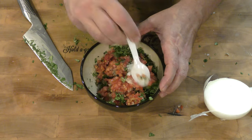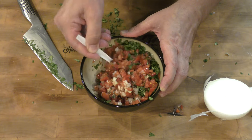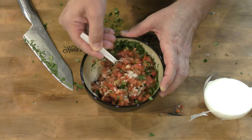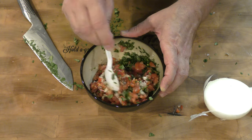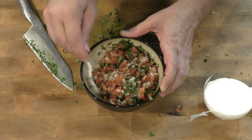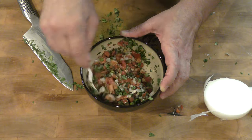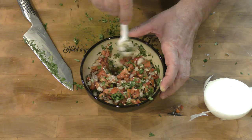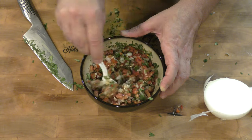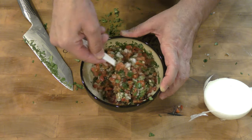Now what we want to do is take this and mix it all up. There's a lot of liquid in the tomatoes, and we also have salt inside here that's going to draw even more liquid out, plus we have a little bit of lime juice. If you find that your salsa is a little too dry, you can always add just a little bit of white vinegar to get that acid going.